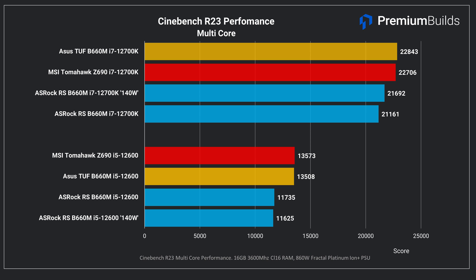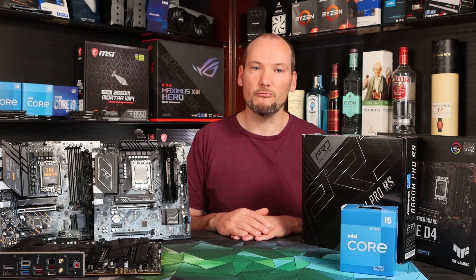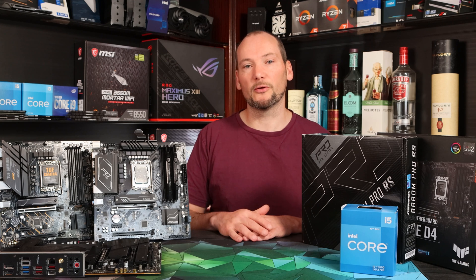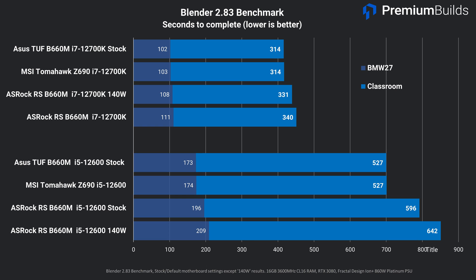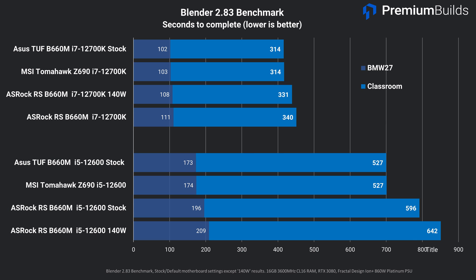The situation is much the same with the i7-12700K — whilst the ASUS TUF happily matches the Z690 motherboard, the ASRock lags behind again by about 1,600 points. What's a bit odd is that this is a proportionately smaller gap, indicating this isn't as simple as a hard power limit at work. Single core speeds look to be normal, with all boards posting very similar results, indicating it's not boost-limiting behavior causing the variation on multi-core results. In Blender, the ASRock again shows a significantly longer render time — the 12600 takes two and a half minutes longer on the ASRock Pro RS. It was during this test that we noticed that after a period of time the 12600 drops to 65W power consumption.